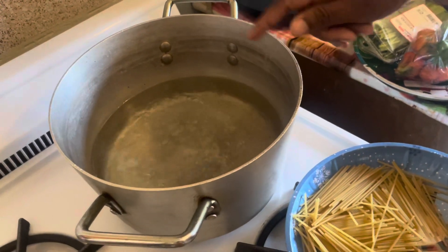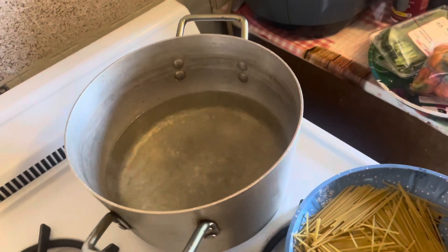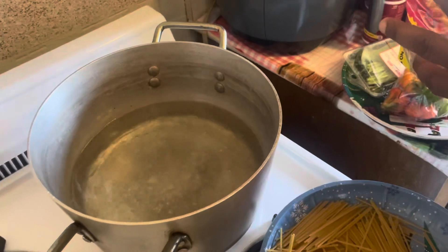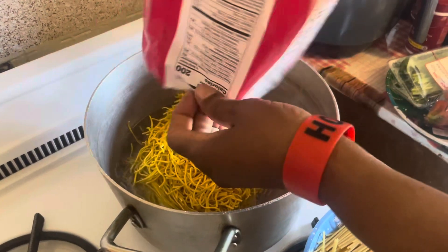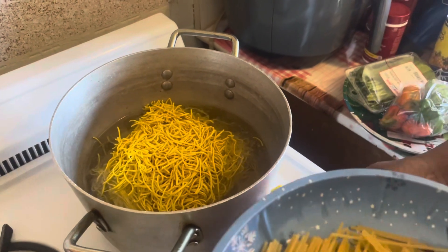So this is now the lo mein here. I'm going to put the lo mein in the pot. I put the water to boil and I put some oil and salt in. So I'm putting the lo mein in the pot — the pasta in the pot to make the lo mein.